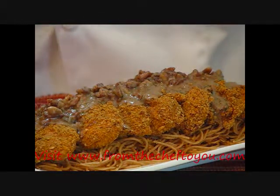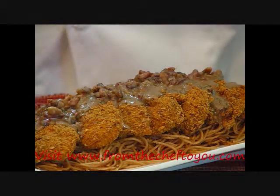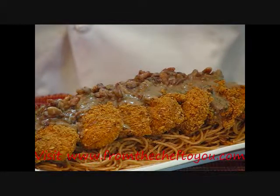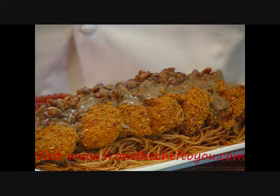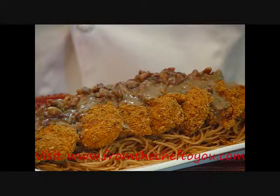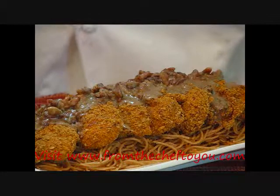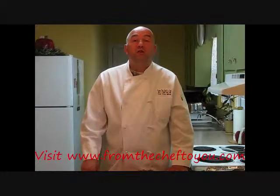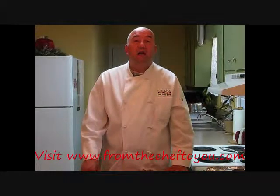Beautiful flavor — I believe you'll really enjoy this. Before we leave today, let me show you a picture of some pecan crusted chicken that I did at a banquet just recently. It had a lot of good reviews, and I heard a lot of wows when people put it in their mouth for the first time. It had a beautiful presentation — a real fun dish. You can do this for a large crowd or just for three or four people at home. Your company would love it. This is Chef Dave Bishop cooking and teaching. Until next time, may God bless.